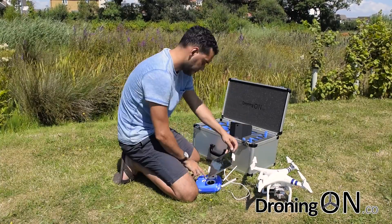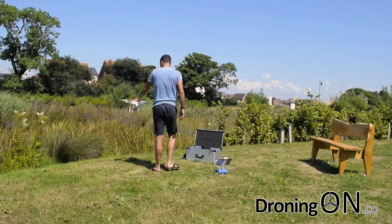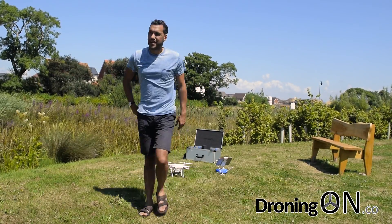We'll now get the Phantom ready to fly and set up. Remember, when flying in a new location, do a compass calibration because it only takes 10 seconds.